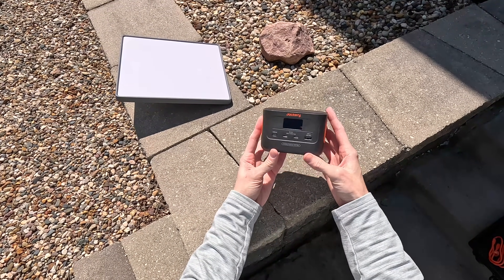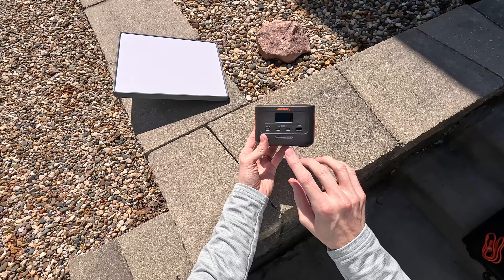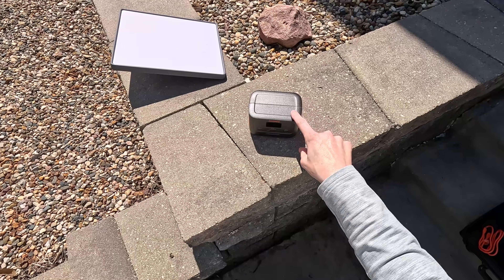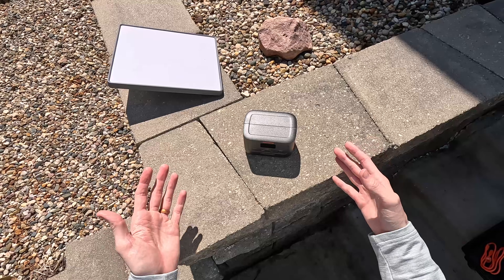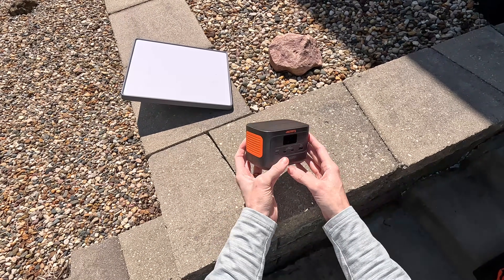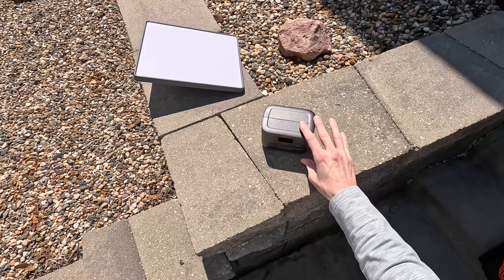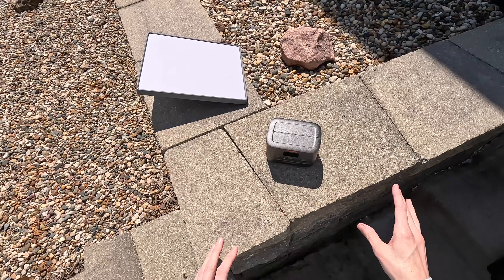First of all, let's just admire how cute this thing is. This is a Jackery Explorer 100 Plus — their smallest power bank. It doesn't look like a standard power bank. I wouldn't consider this a power station because it doesn't have an AC inverter like their full-size Jackery units, but they modeled it after their full-size one, which I love — that's why I bought this thing.